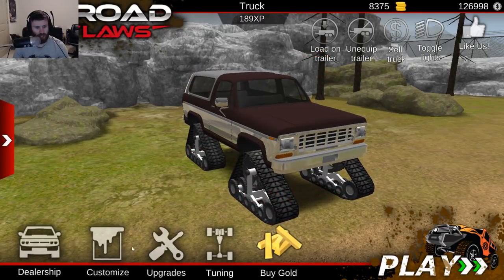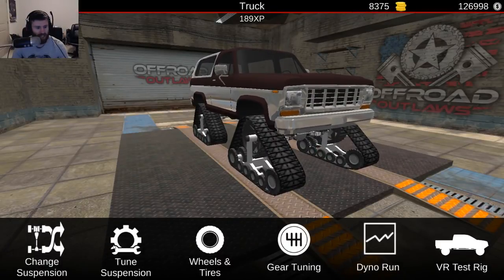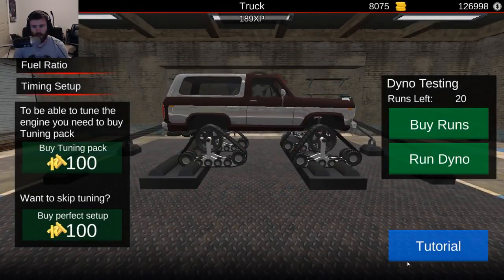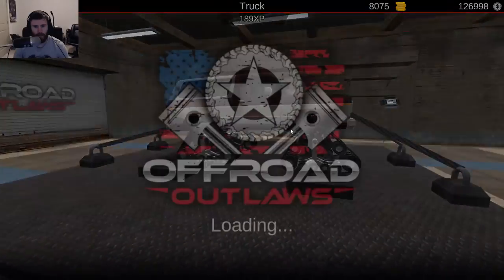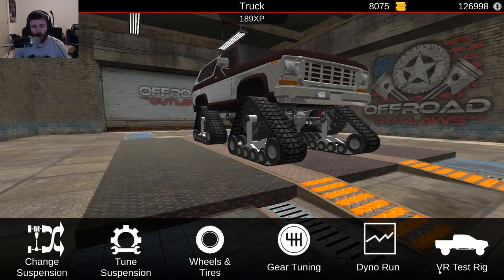We do need to do a little bit of tuning, but at a certain point it's going to get to where it just makes enough power that it's not really a big deal. Let's do a dyno run real quick. It's very loud. Perfect setup. 20 runs. Run dino. 705 horsepower and 529 foot-pounds of torque. Not bad at all.